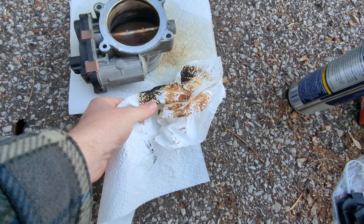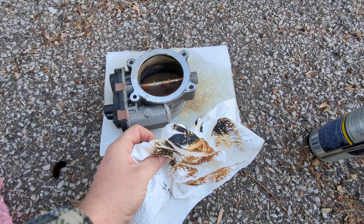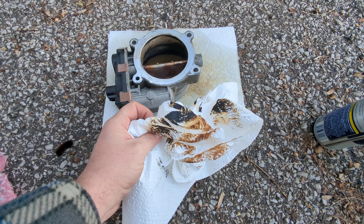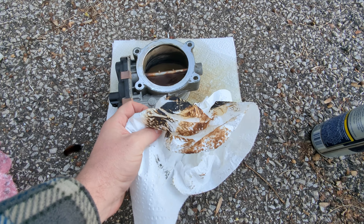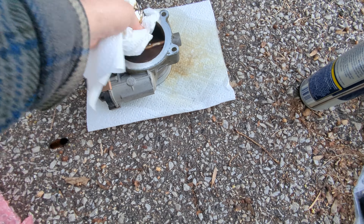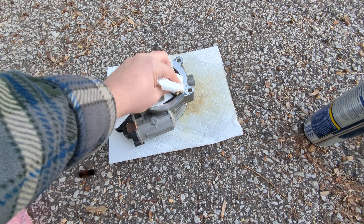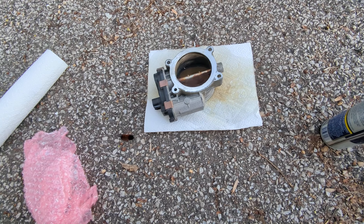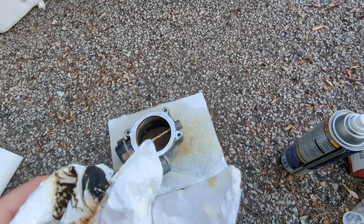So basically, I sprayed it in there, soaked it in real good, and took a paper towel. You can see the stuff I'm getting off here. The truck's got almost 160,000 miles on it, so if you've got more miles than that and this has never been done, you could probably guess the kind of dirt and grime. Just get in here and clean it off really good. It's kind of hard to do one-handed, but considering in one of my videos I broke something trying to do it one-handed, we'll do this two-hands.